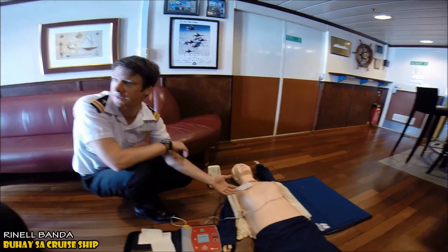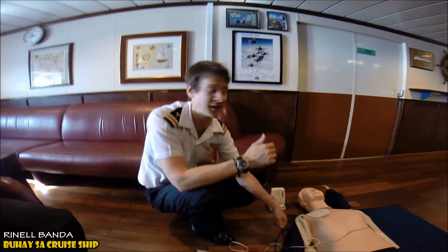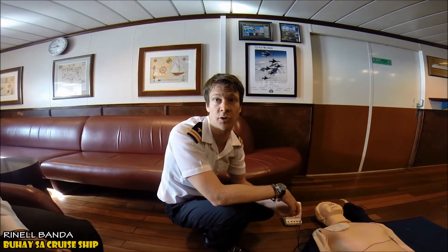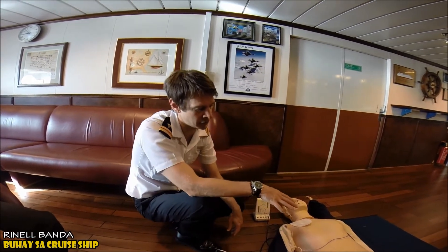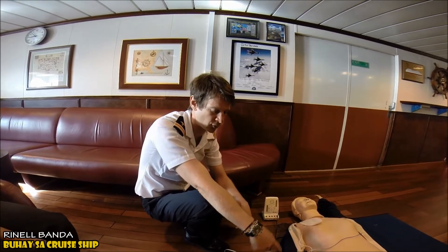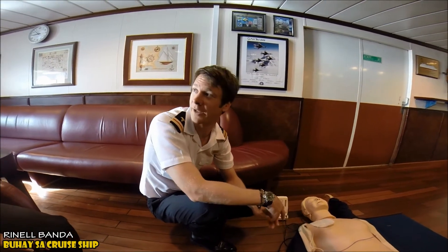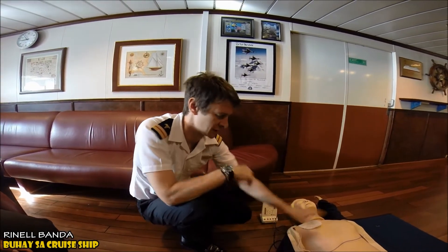To know if we need to continue CPR, we look for the same signs as before: are they breathing, are they responsive, are they moving around and talking? If not, get back on the chest and keep pushing. Once the AED is turned on, leave it on. It will give us a two-minute cycle of CPR and then prompt whether to shock again. Keep going until medical help arrives.